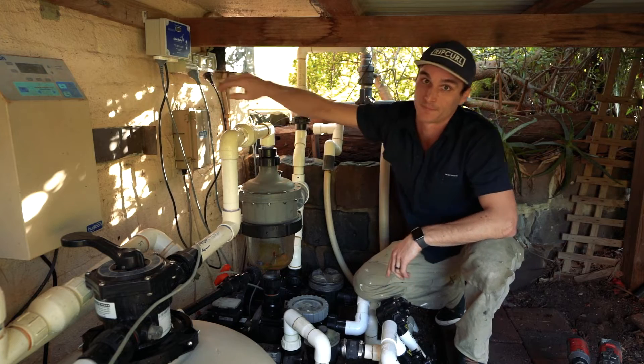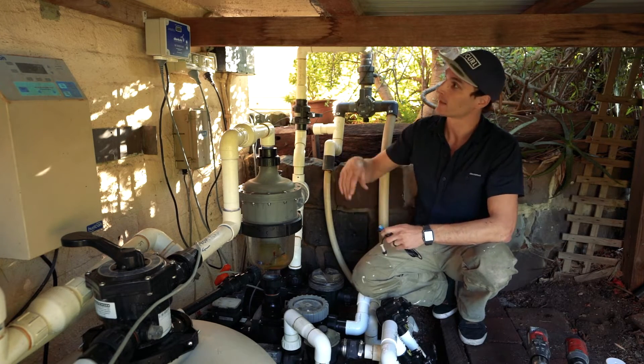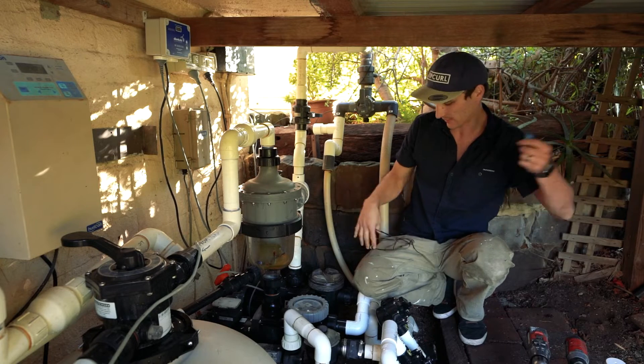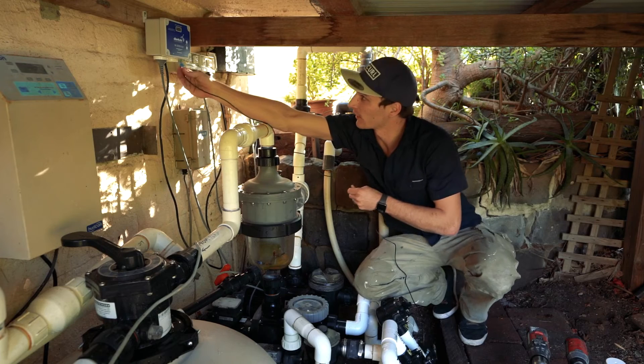Now we're going to install the pool sensor. This is the blue lead, and the socket is marked 'pool' on the controller. All we need to do is run this cord out and plug the blue one into the pool socket.